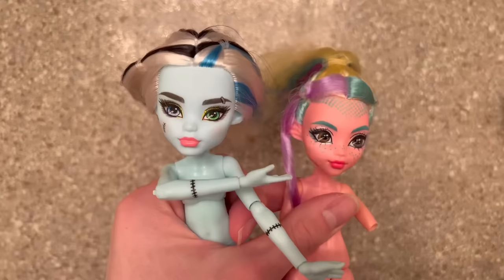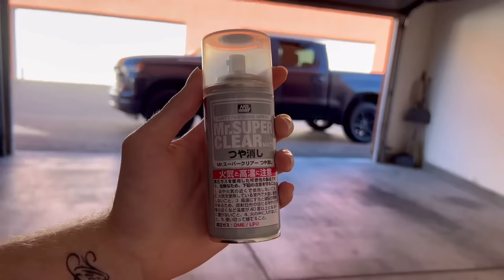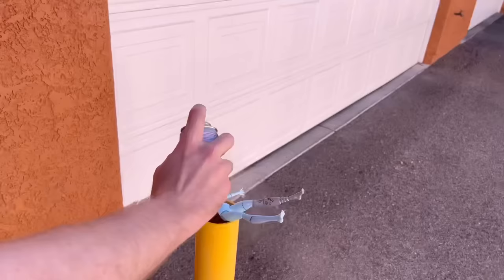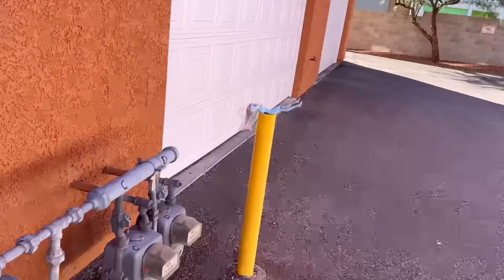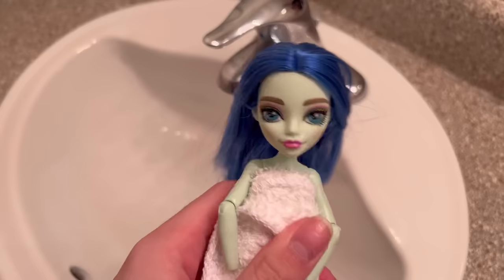Before we start our washing mission, we are going to spray these two Ghouls down with some Mr. Super Clear. I recommend doing this in an open space — I'm in my garage but I'm going to go outside. I blocked their heads with some plastic bags so I don't get their hair and face, since we only need the bodies. This is very toxic and could be very harmful to your health — wear the proper equipment while spraying this. It was a very windy day so I had to go in the direction the wind wasn't blowing, and then I just let them dry outside.